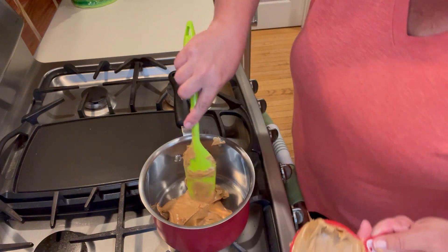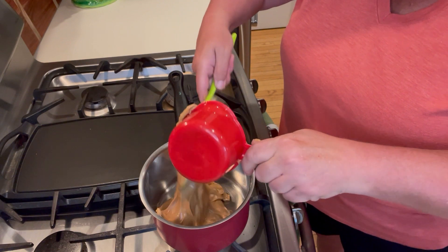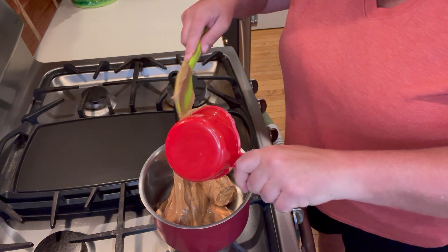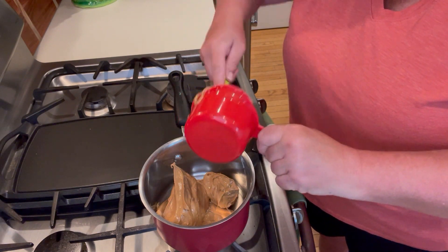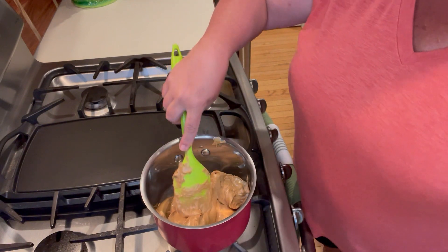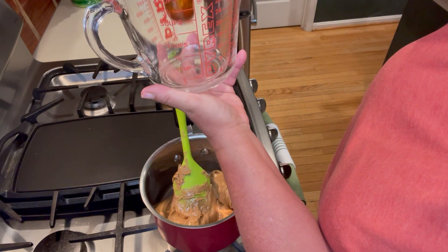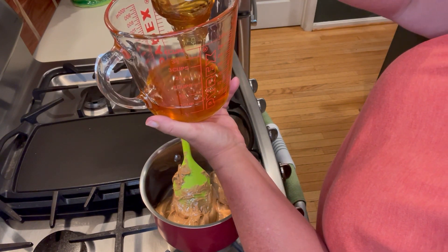I have one cup of peanut butter in there, and now I'm adding the second cup — so two cups total. I bought a 20-ounce jar of peanut butter and it used almost the entire jar. Now I'm going to go ahead and add in one cup of honey.